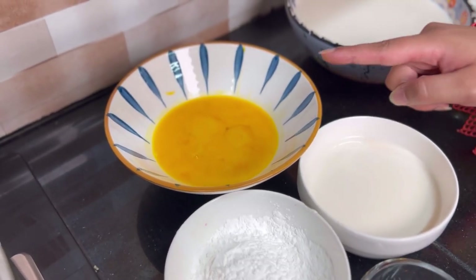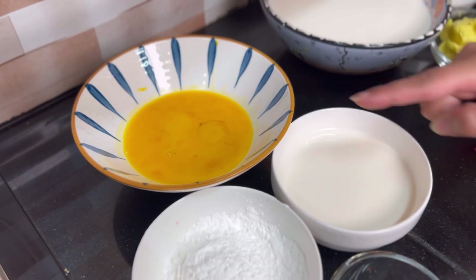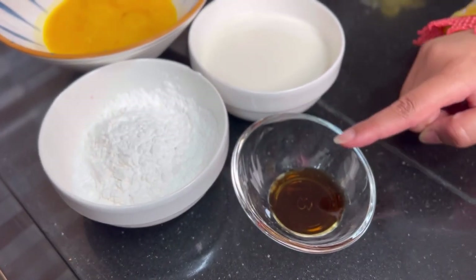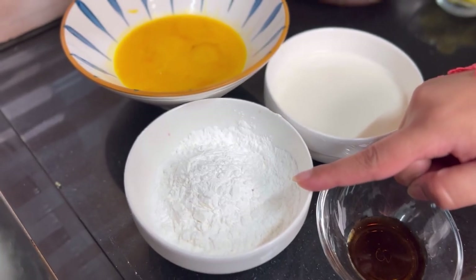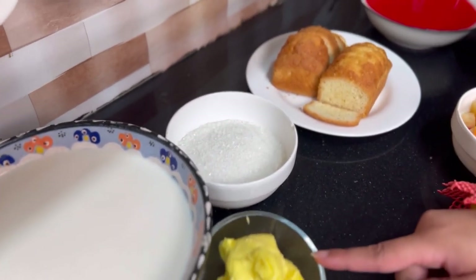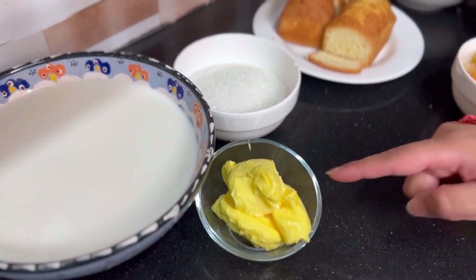First, we will prepare the base for the custard. We will need 8 egg yolks, 1 cup of milk, 1 teaspoon of vanilla essence, 6 tablespoons of corn flour, 4 cups of milk, 1 cup of sugar, and 4 tablespoons of unsalted butter.